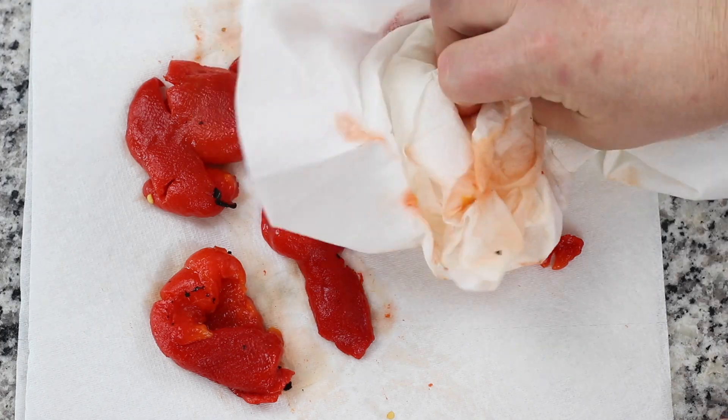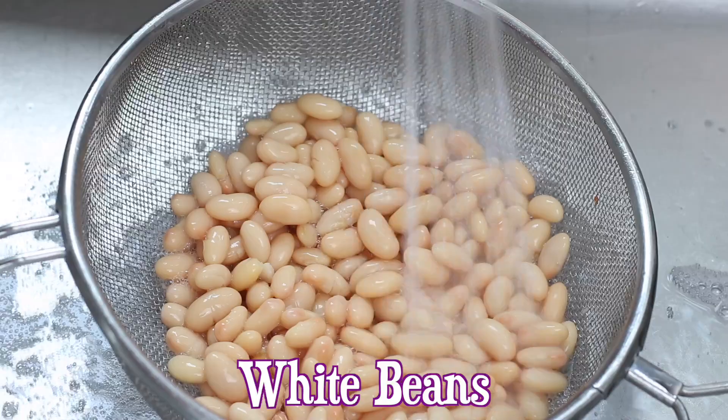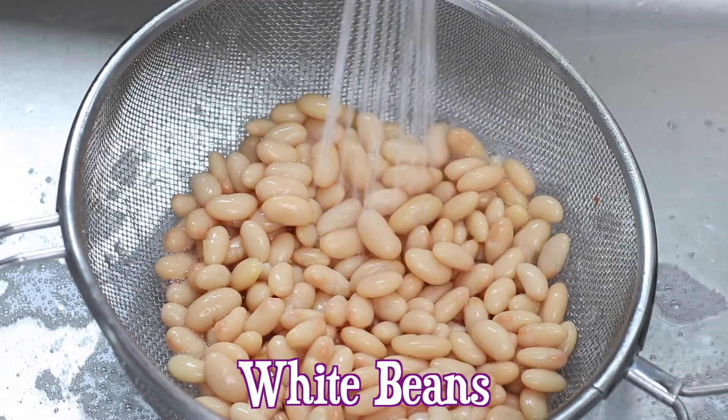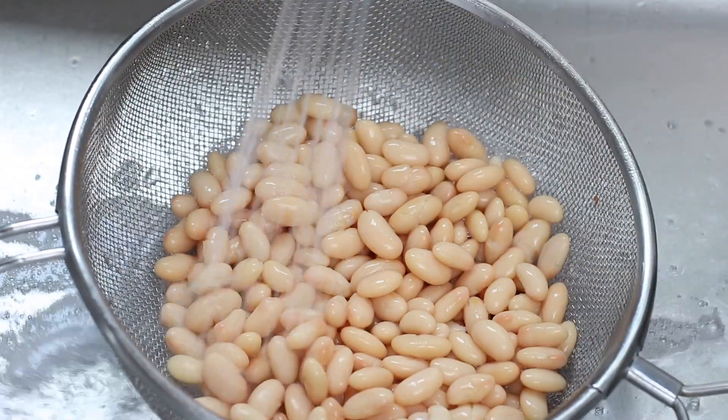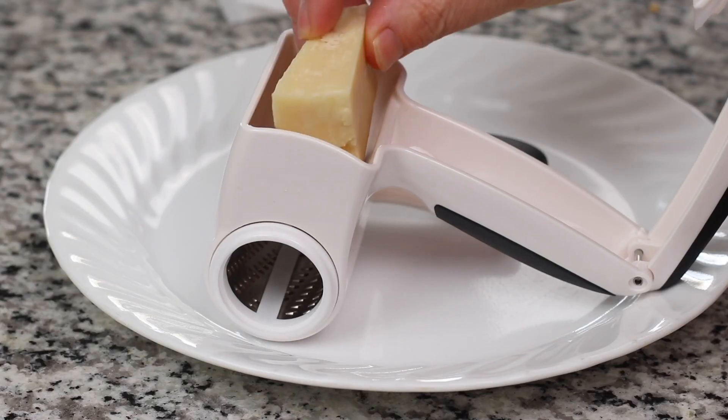The ingredient that gives this dip its wonderful texture while providing awesome health benefits are the white beans. You can use cannellini, great northern, or white navy beans. If using canned beans, make sure to rinse them well to help remove excess sodium and then let them drain.